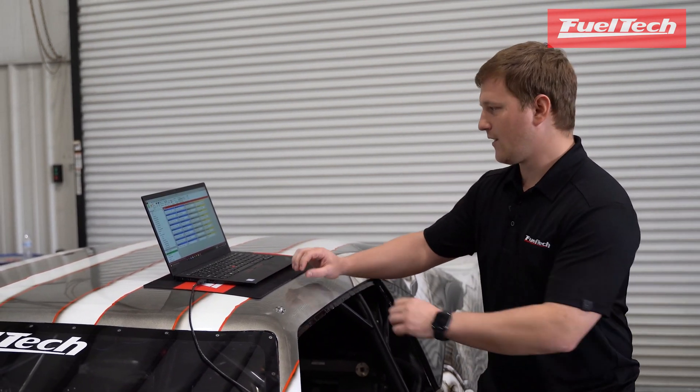Hey guys, today I'm going to show you how to test your outputs with your Fuel Tech ECU. I have my buddy Ronaldo here — we're going to test injectors, a couple of nitrous solenoids, and even our ignition coils.